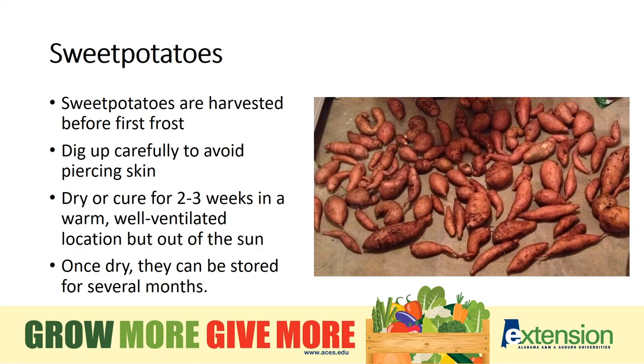Sweet potatoes are a great southern crop. They're full of vitamins, super sweet, and they can be stored for months at a time. The trick is to make sure that they're harvested very carefully so the protective skin is not nicked or blemished. They then need to be dried or cured for at least two weeks. And by the way, that's not a typo — sweet potatoes is all one word in the horticulture world.